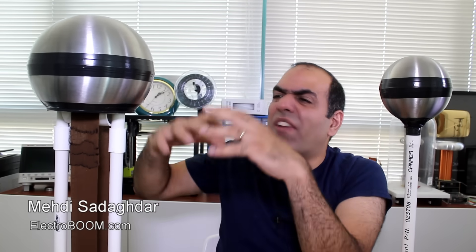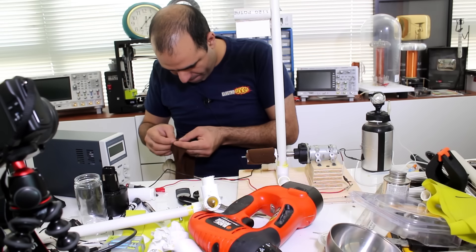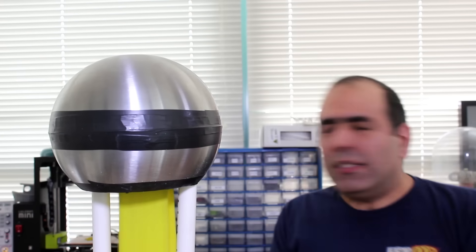After the painstaking process of explaining and putting the Van de Graaff machine together in my last video, I can now freely experiment with it.